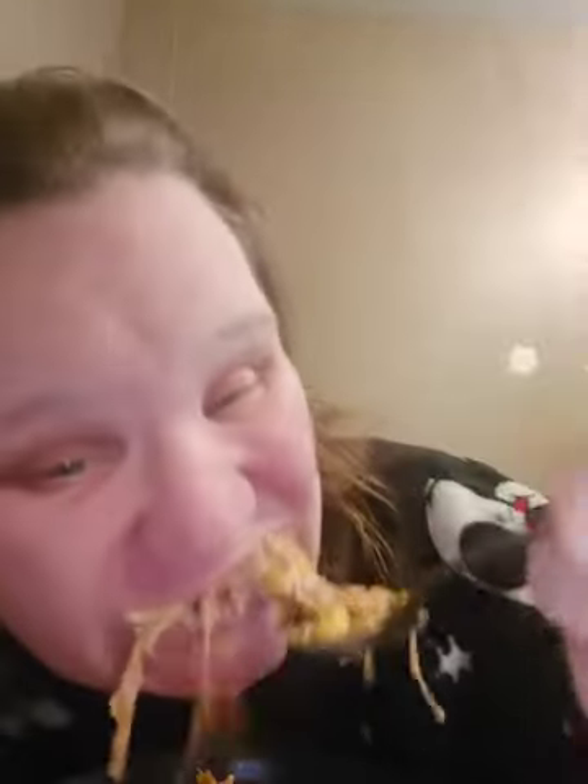It's a one-pot meal. It's got chili in there, onions, ground beef, ribs, corn. It is so delicious — super good.